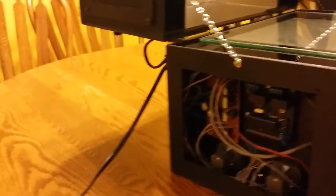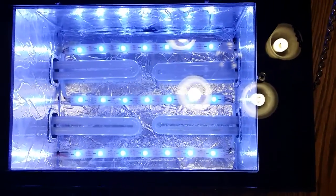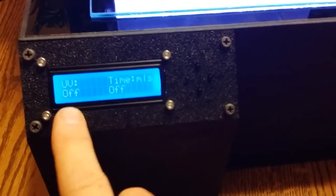We'll go ahead and plug this in — we get power on the Arduino board, and when it comes on the LED lights automatically come on at full brightness in white. Coming down to the display gives us a readout of what's going on with the time and the UV lights.